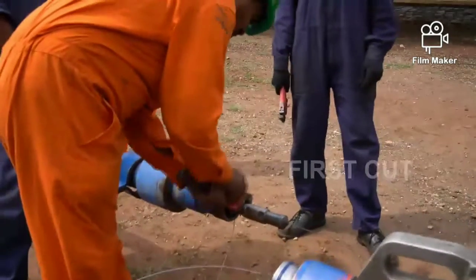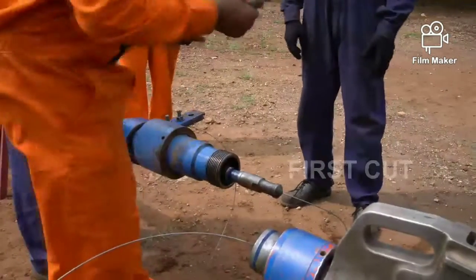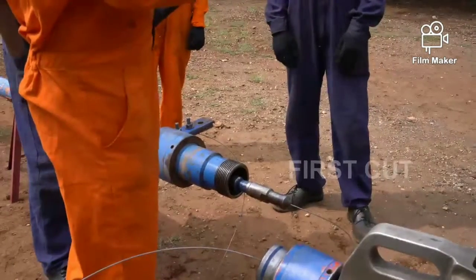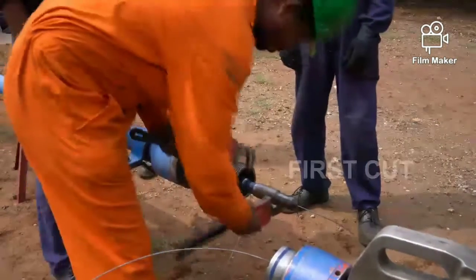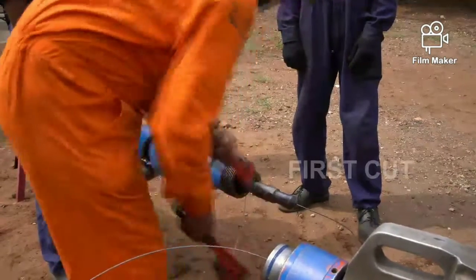Please watch — this is very tough. We know that if one thread is damaged it will cost a lot of money, so we have to do this very carefully. It's only for training purposes. We don't apply any pressure.